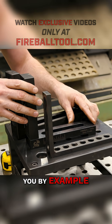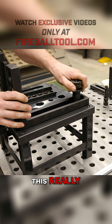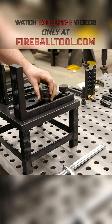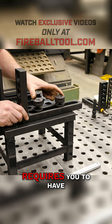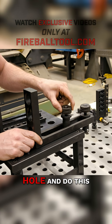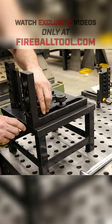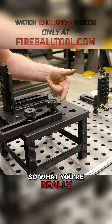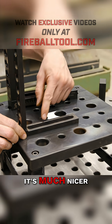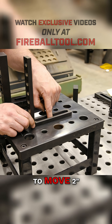Let me show you by example. The System 28 requires you to have a really long slot, and that allows you to go from hole to hole. As you can see, the 4-inch hole spacing requires a much longer gap so you can jump over to the next hole — this leapfrogging motion to slide the fixture where you need to go. You're really paying for a lot more length, which is unfortunate. With the 2-inch grid pattern it's much nicer — you can grab the next hole over every time, only requiring you to move 2 inches.